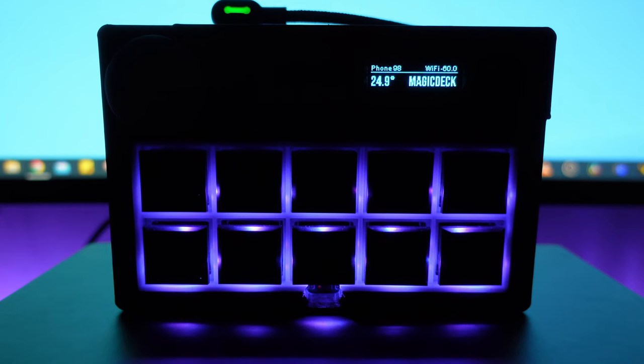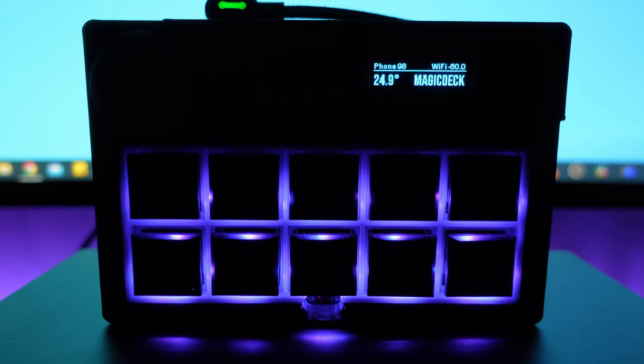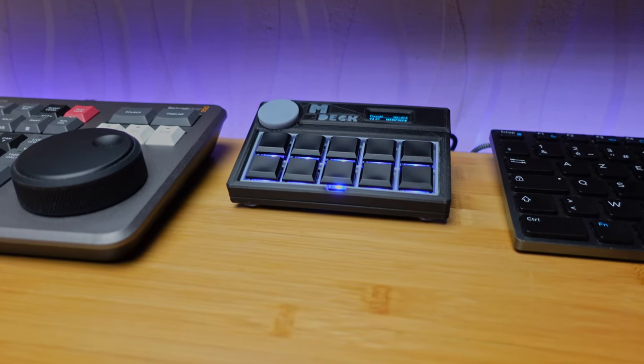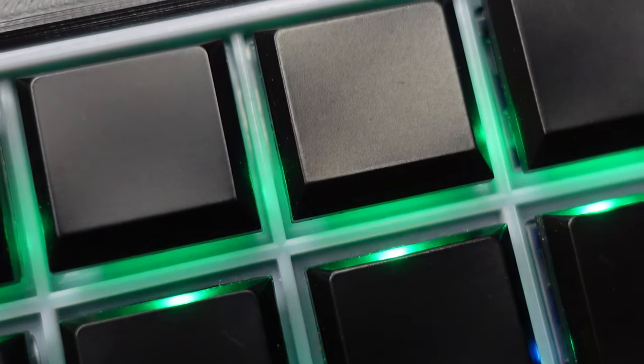In our homes we try to automate everything possible, but no matter how well automated our homes are, we always need to turn on or off something manually. Using the phone for that purpose is not always convenient and fast, so I came up with the idea to make a keyboard-like device based on ESP that will always be on the desk or on a nightstand. It has 10 low-profile RGB illuminated keyboard switches.